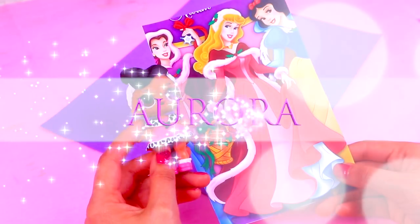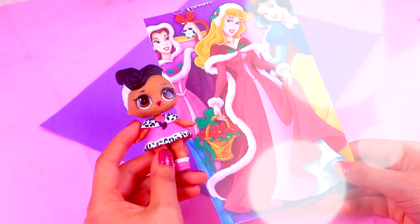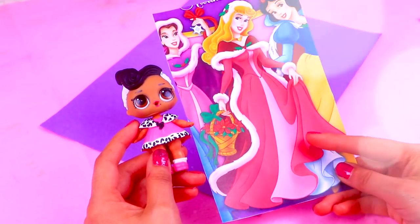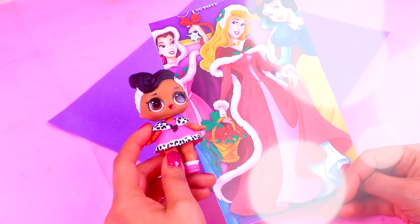It's time to turn this LOL doll into Sleeping Beauty. I found this picture where Aurora is wearing a super long cape and she's holding this cute basket with Christmas flowers in it. We'll start by removing all the accessories our LOL doll is wearing.